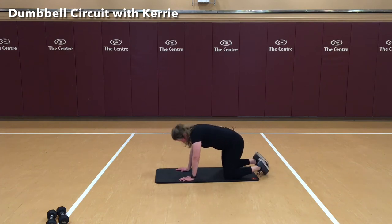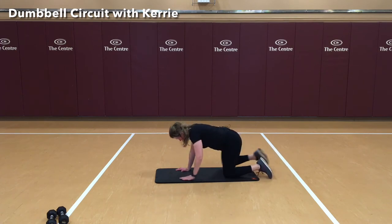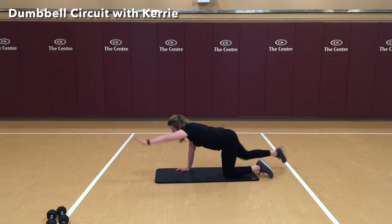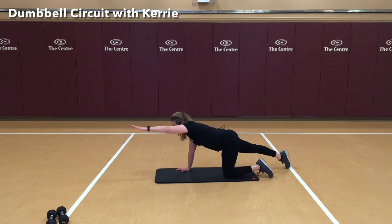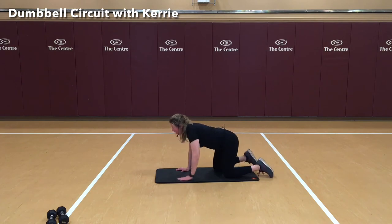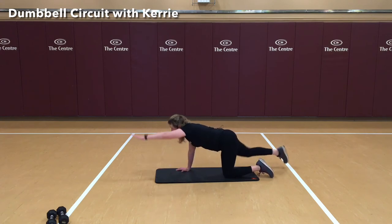We're going to switch to the other foot. It's important to keep our balance here — toe tapping out, opposite arm, bringing it in. Make sure to line the knee and the hip up. 1, 2, 3, 6, 7, 8, 9, and 10. Nice job.